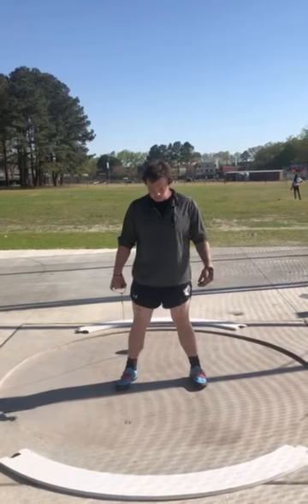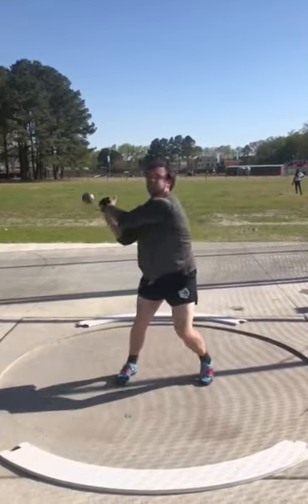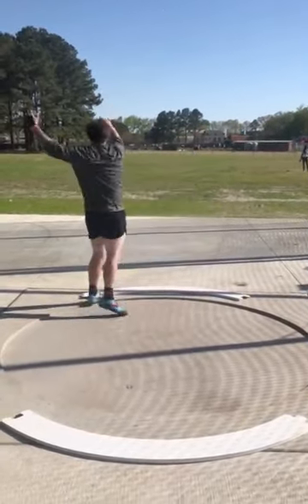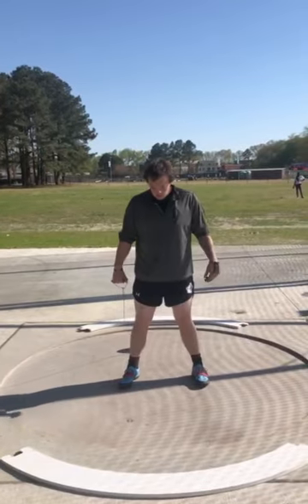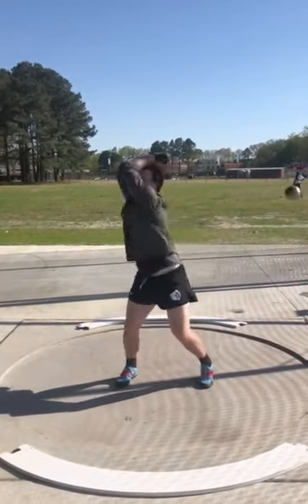Two-turn throw for Ryan. He has done some three-turn stuff, but primarily sticks with the two-turn, what Quinton told me. One more time, just for solidarity, and then we shall get into the breakdown.